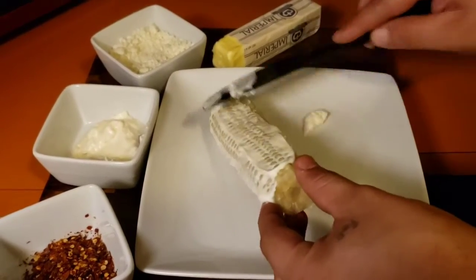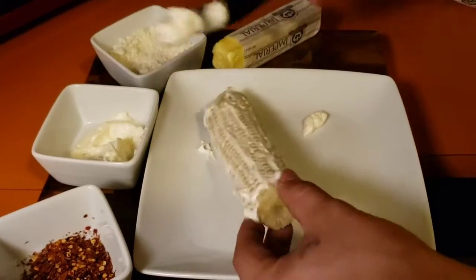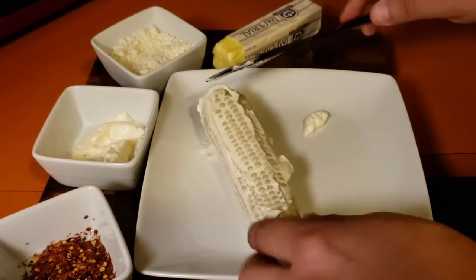I'm gonna put the mayonnaise all the way around. You could do a light coat of mayonnaise, but I like a lot of mayonnaise in mine — that gives it a good flavor.